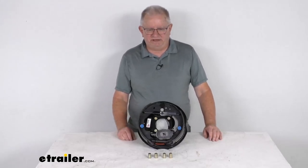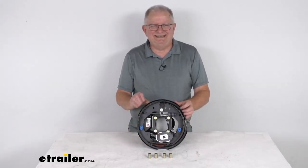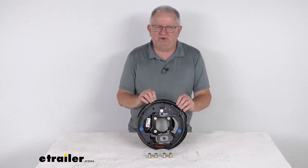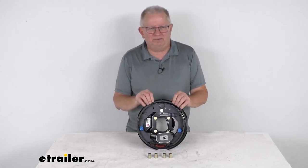Hello everybody, this is Jeff at eTrailer.com. Today we're going to take a look at this Dexter 10-inch right-hand, passenger-side, manual-adjust electric trailer brake assembly for 4,400-pound axles.